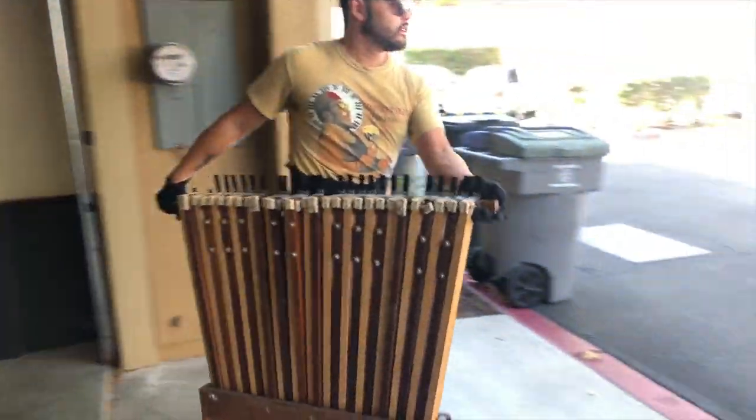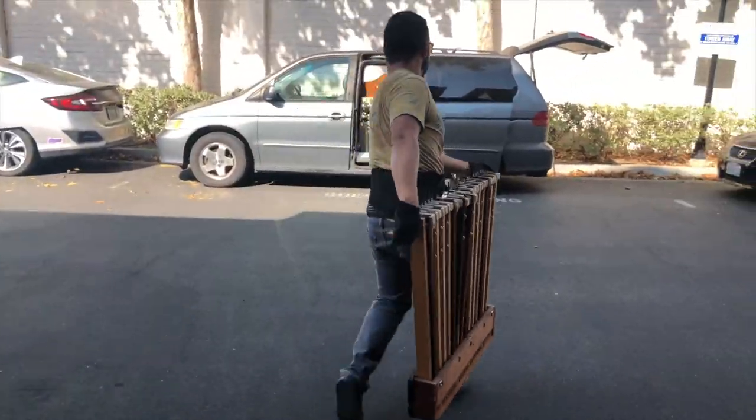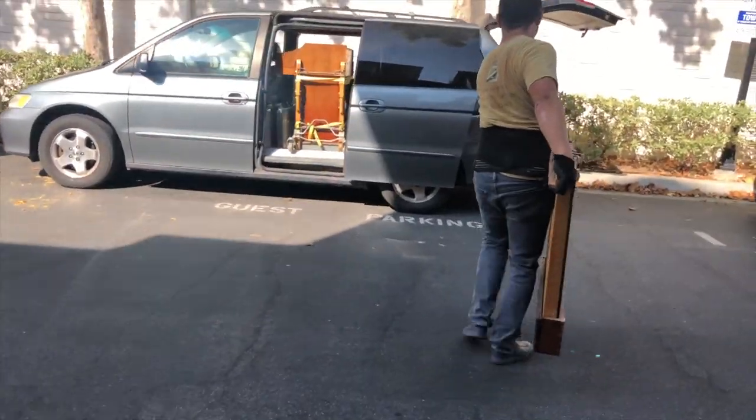Next goes the organ pedals. You have to be extremely careful because the top pedal pushers are very sharp.